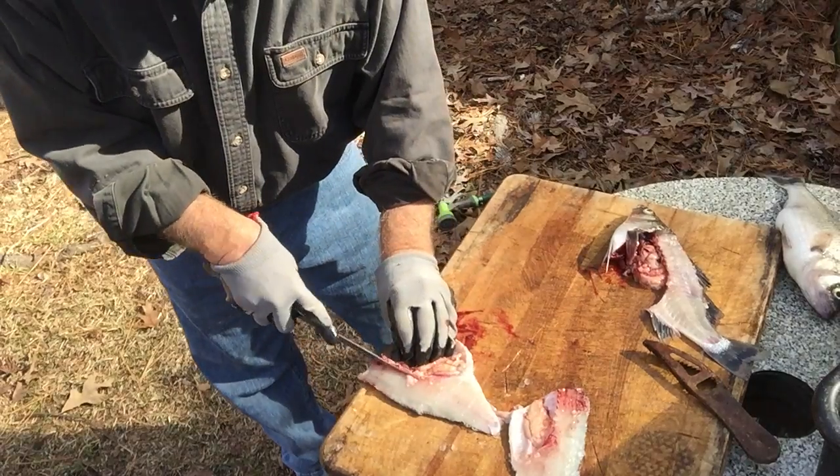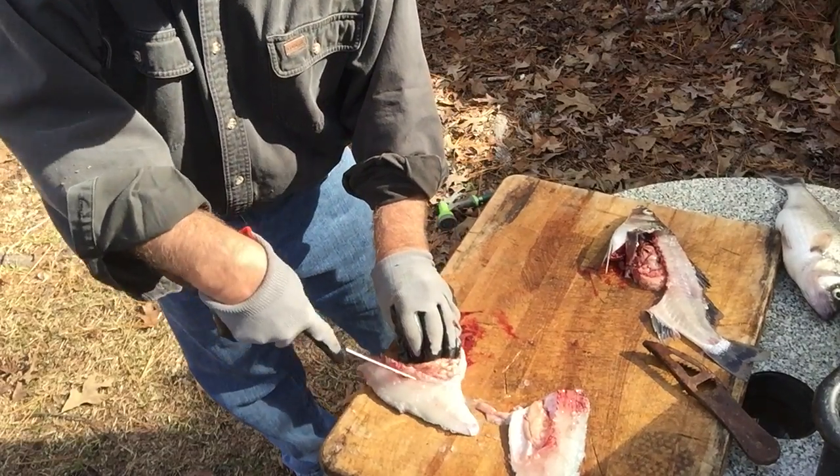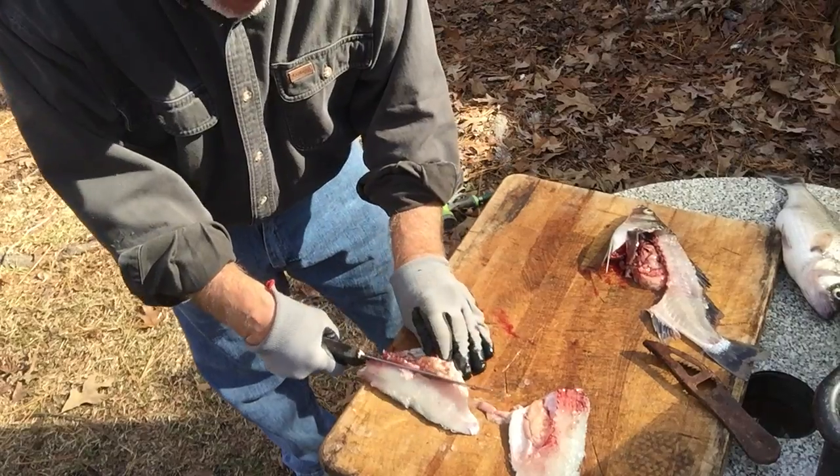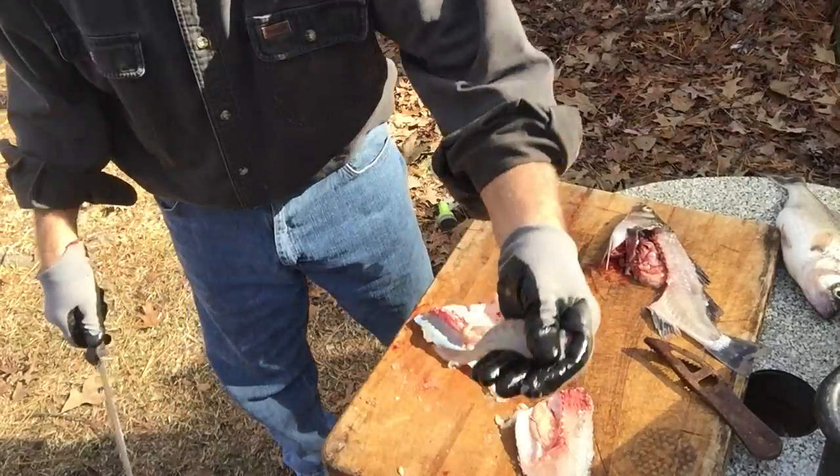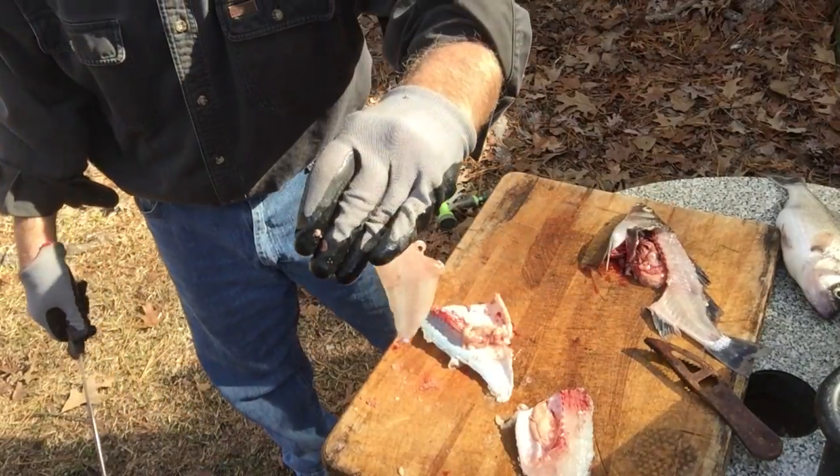You go along that bone edge right there and trim it like that. Then what you do is kind of bend it around to get in that hole you just trimmed and kind of go out like that, and you've got a nice pretty fillet.